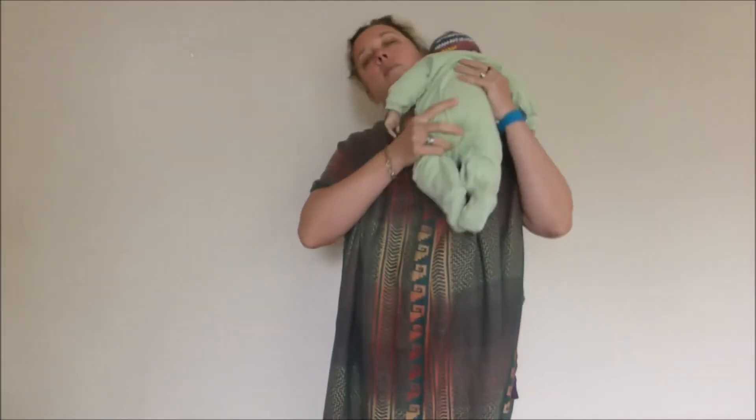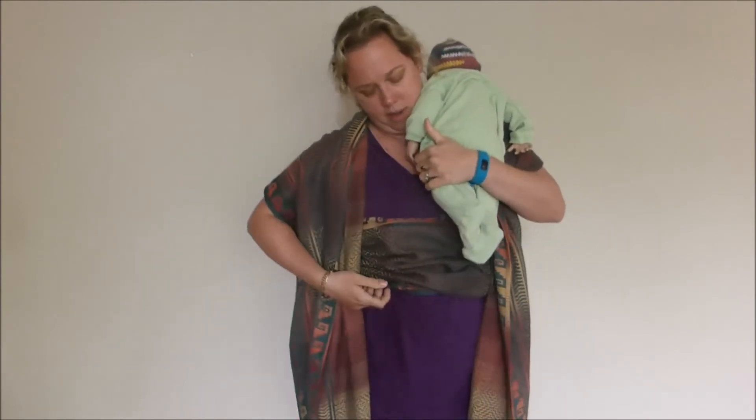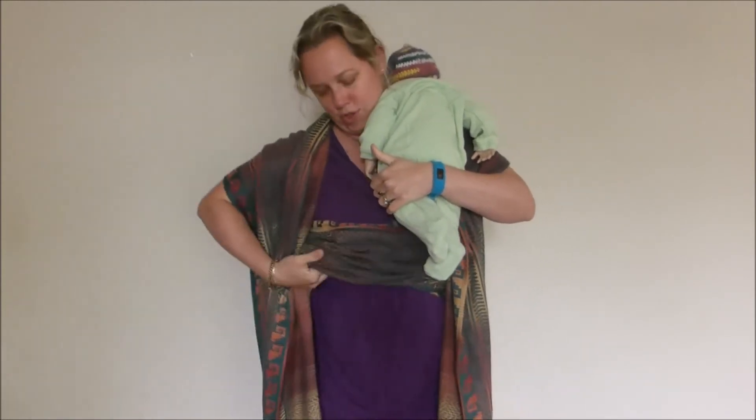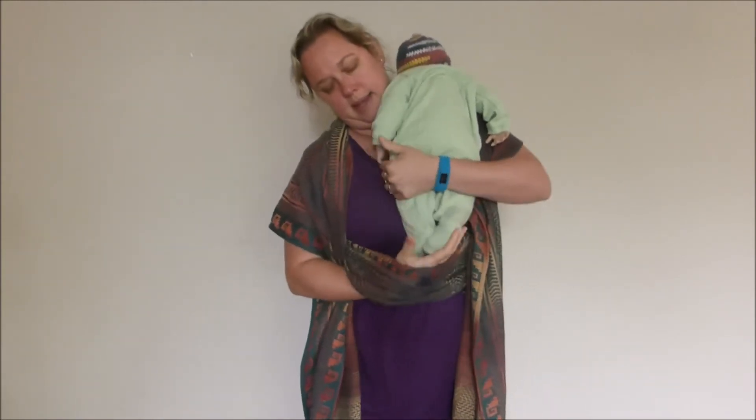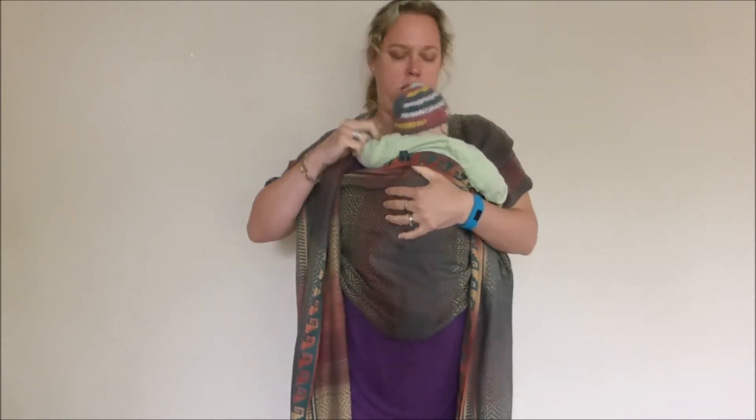Here he is. Pop baby to my shoulder, and I'm going to open up the pouch and guide baby's legs into it. The baby goes down into the pouch, with his head arriving just under my chin, on the hard bit of my chest, and get his feet out.